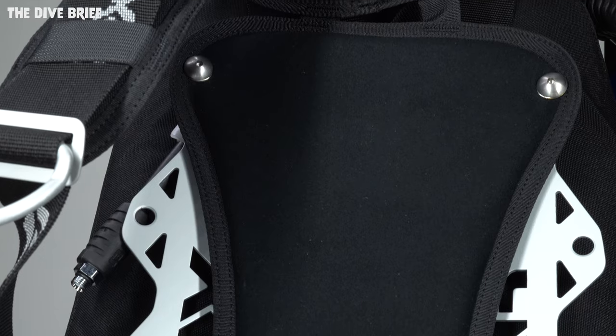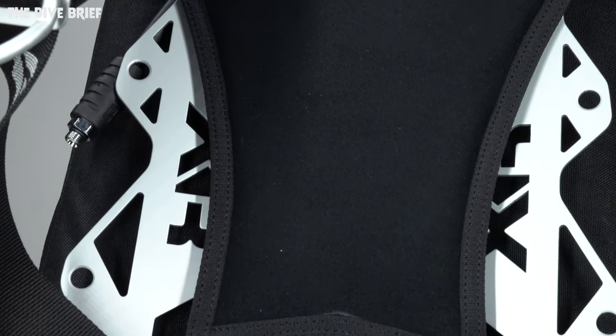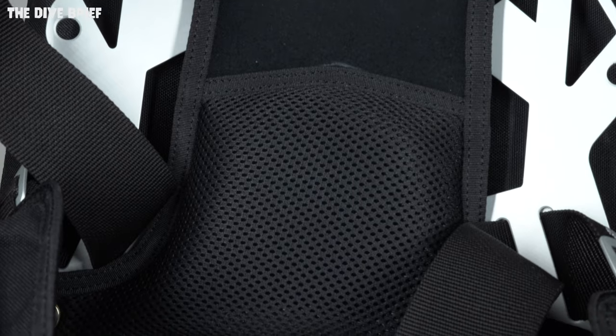That should be a good starting point for you to build your own setup. But always remember that if you're just starting out, a lot of brands like X-Deep, Apex, and Mares XR actually have pre-built kits with everything you need already assembled. All you need to do is adjust each of the straps for size and then add any extras that you might need or want. There's going to be a link down in the description below so you can check some of them out.